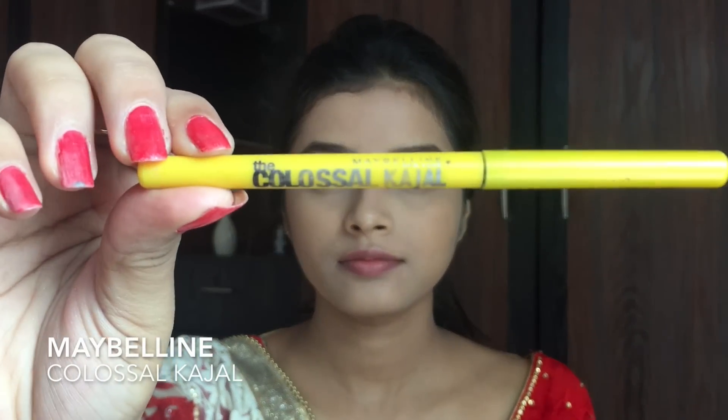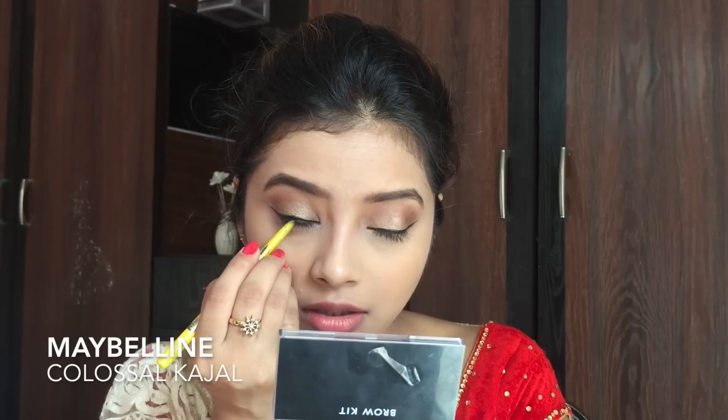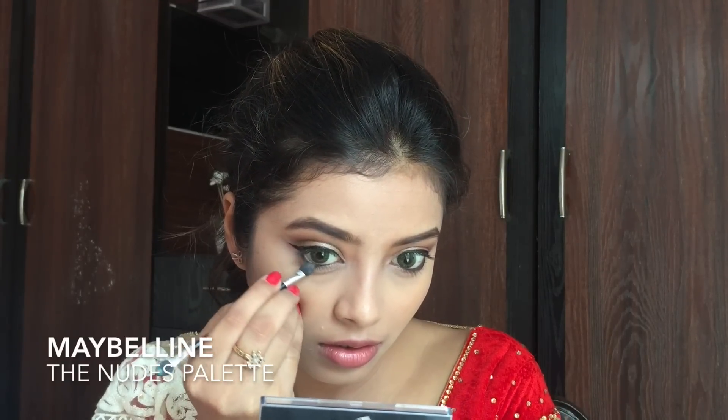Next I am using my Maybelline Colossal Kajal and applying it onto my lower waterline. Then I use the same Kajal to tightline my eyes to make my lashes look fuller. I also take the brown shade from the Nudes palette and smudge it onto my lower waterline to create a softer, more smudged-out look — a technique I personally really like.